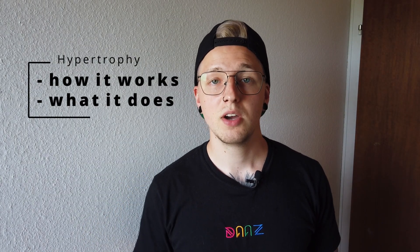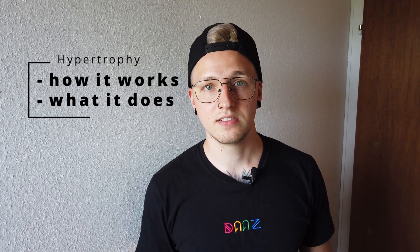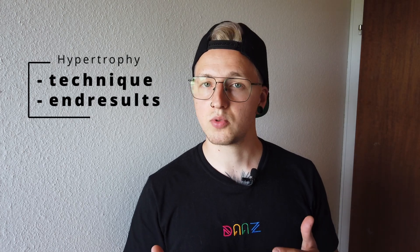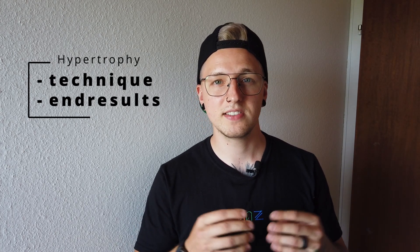Hello and welcome to Calisthenicspedia. This video is all about hypertrophy in calisthenics. We show you how it works and what it does to your muscles. We cover some training techniques and show you how you can achieve the best end results.